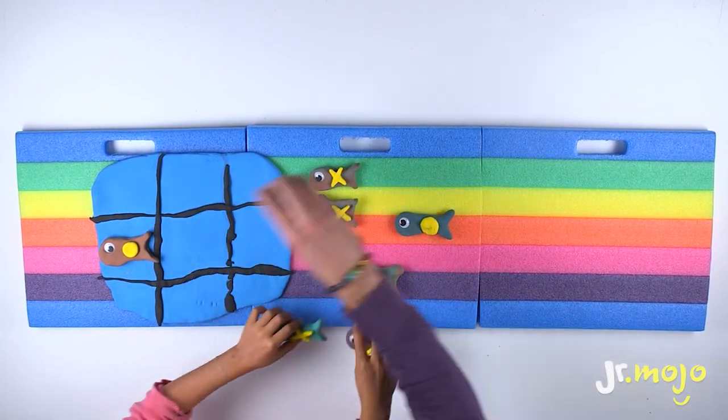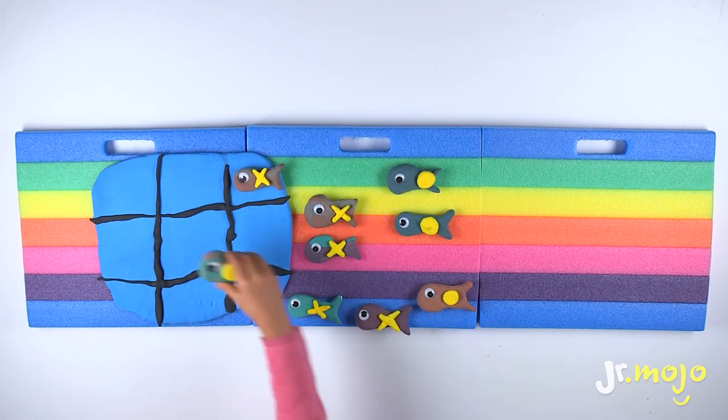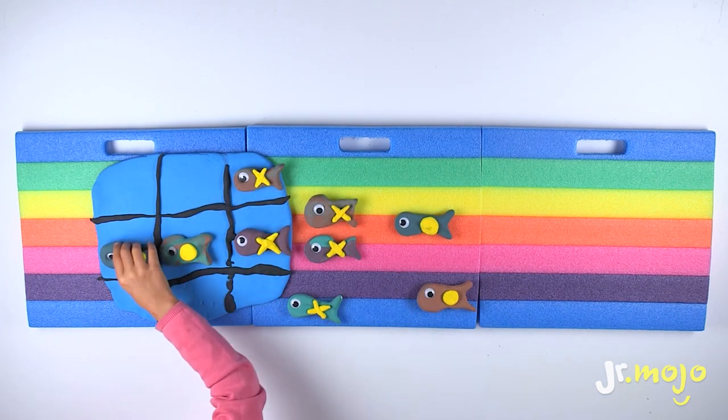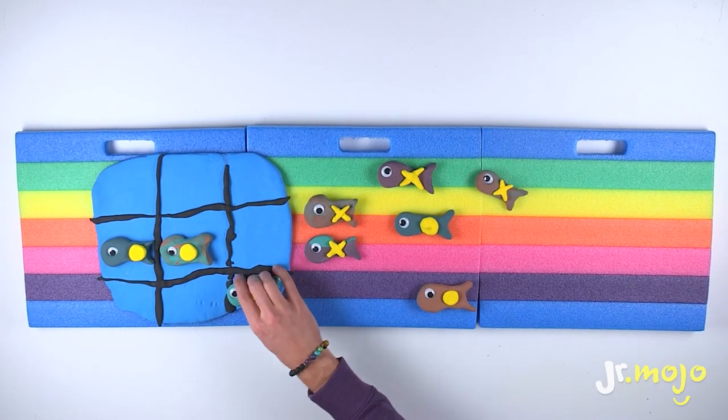Let's try again! Where are you gonna put it? Aw, I laughed! But that's okay! You can play again!